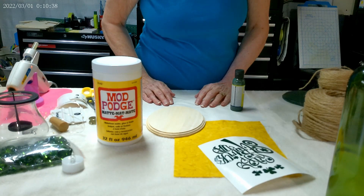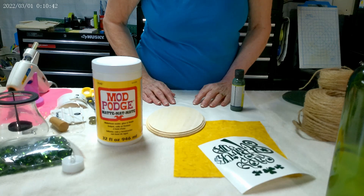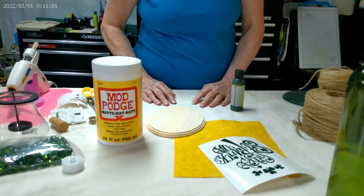Hi everyone, thank you for joining me here for more DIYs here in Mama's Nook. If you are new to my channel, please take a moment and subscribe and hit the notification bell to be notified when I upload a new video. Today I have three simple St. Patrick's Day ideas to share with you. I will explain the materials used as I do each one. Let's get started.